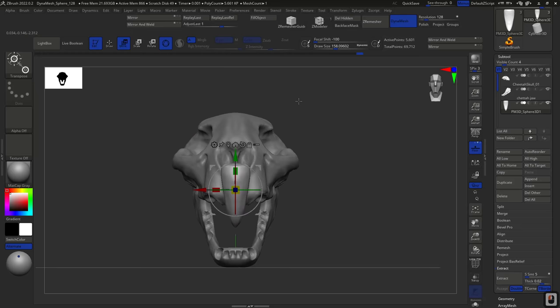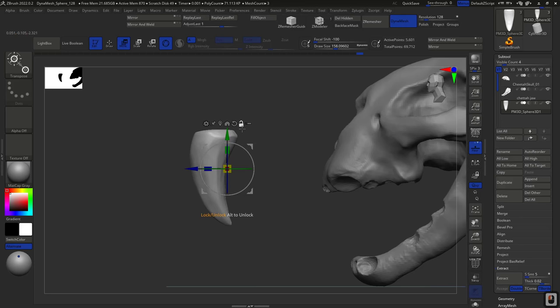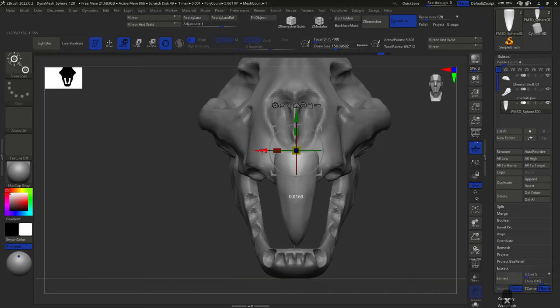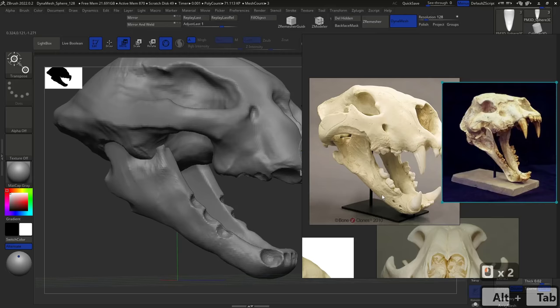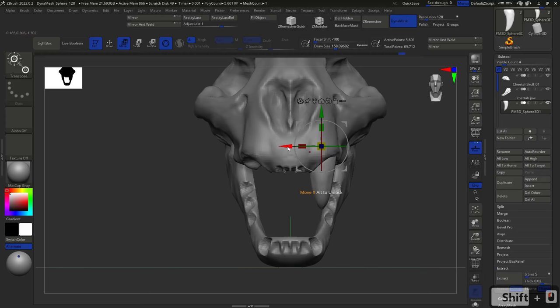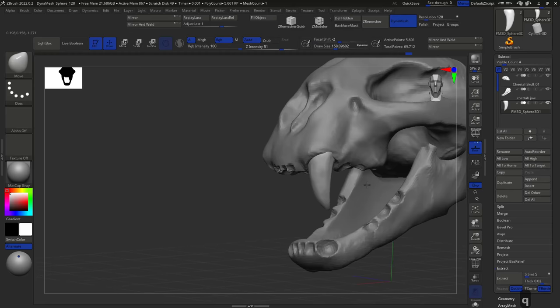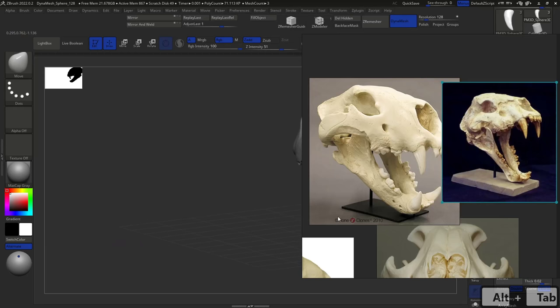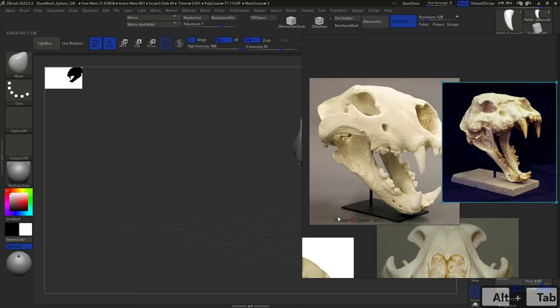Now it's a matter of positioning this fang exactly where we need it. First I'm going to move the pivot point — it's not in a practical position right now and it will be difficult to line things up. Open the little lock to move the pivot point, position it over there, then lock it again. Now when we move, we're moving from that specific point. Turn off symmetry just in case, then scale it down to the right size and position it exactly where we want.